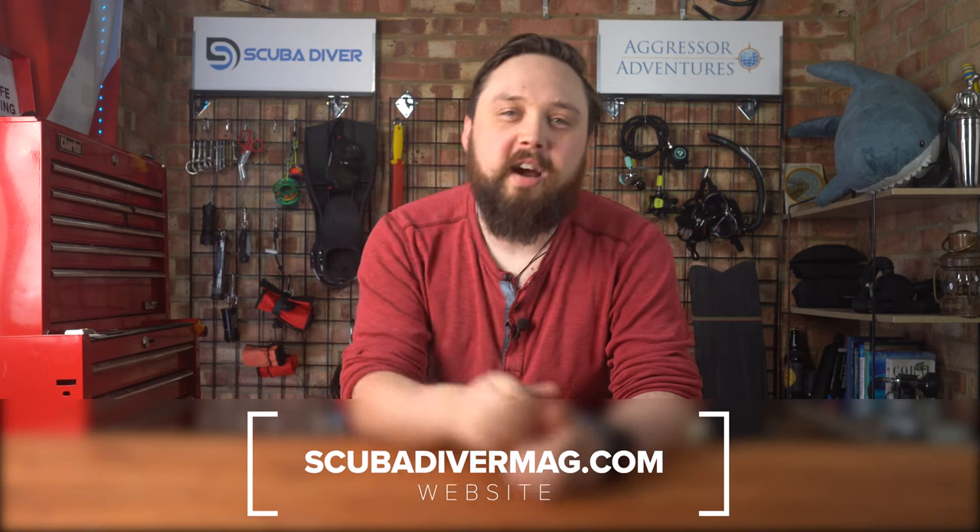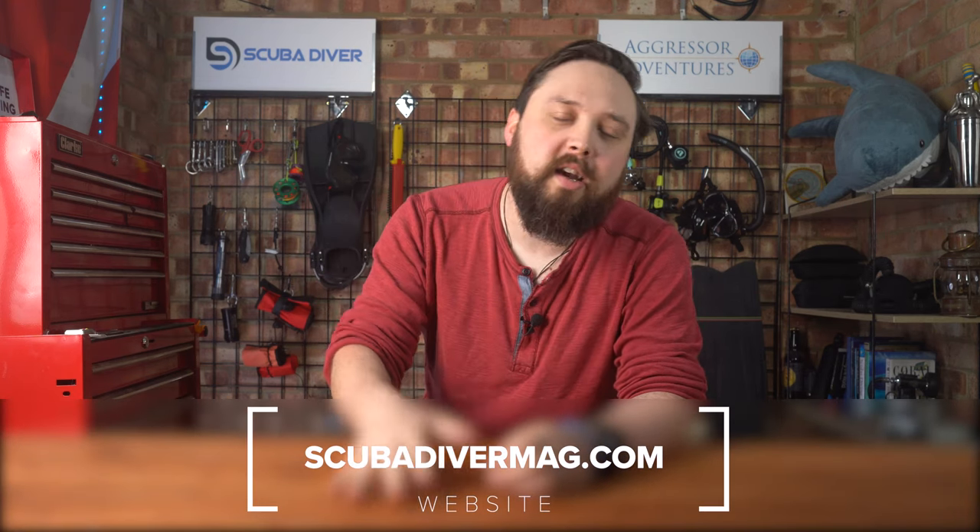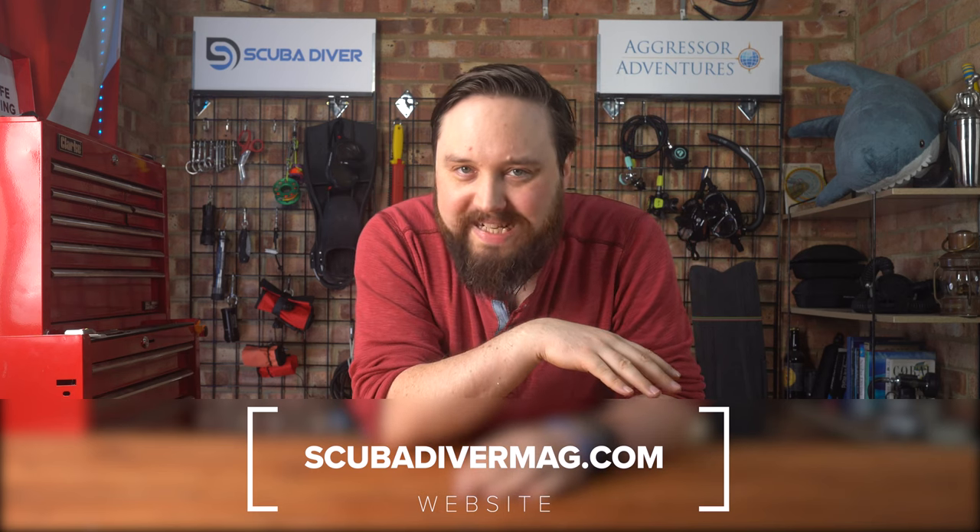Hi, all you wonderful scuba divers out there. I'm Mark, a former dive instructor. We're here with Scuba Diver Magazine answering your questions that you've popped down in the comments below over the past week or so.